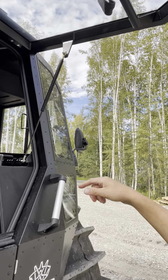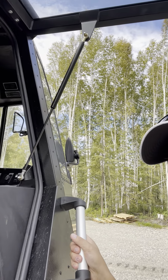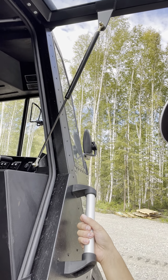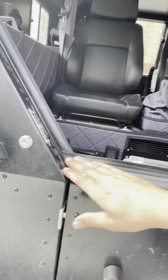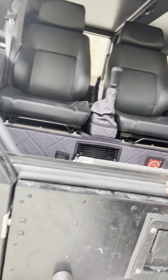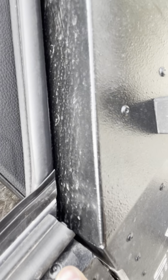They beefed up the struts on this as well, so these are a lot stiffer, which is great — keeps everything from rattling around. They also fixed the weather stripping. I don't know if this was a Sherp thing or if this was a Josh at Sherp USA thing, but whatever the case, it's way more sealed than the last one that I had.